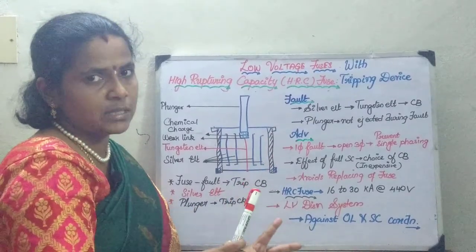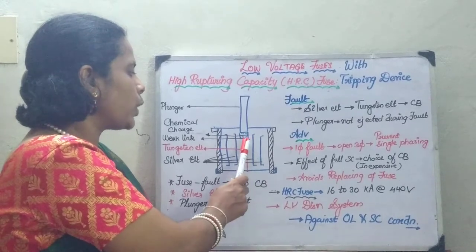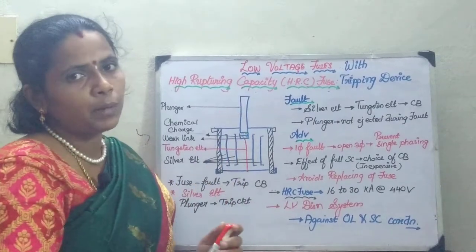You are going to have two fuse elements: one is the silver fuse element and the other is the tungsten fuse element. This tungsten fuse element is going to be in series with a weak link and a charge carrier, and it is going to be attached to the plunger.